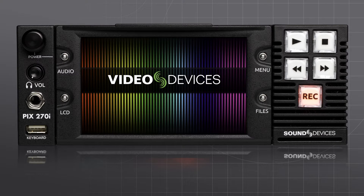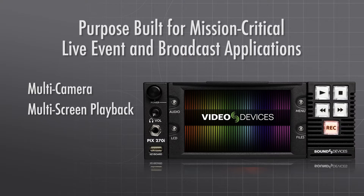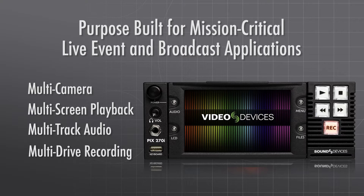The Pix270i Production Video and Audio Recorder is purpose-built for mission-critical live event and broadcast applications requiring multi-camera, multi-screen playback, multi-track audio, and multi-drive recording capabilities.